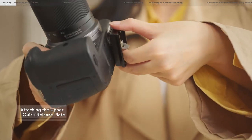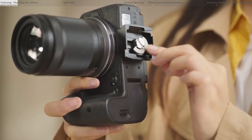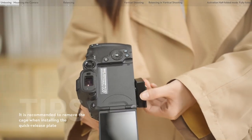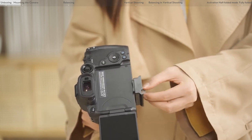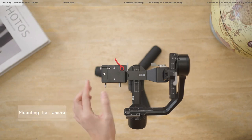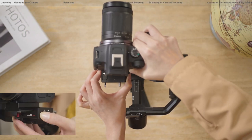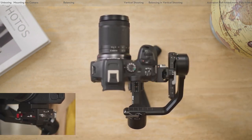Attach the curved placement guide of the upper quick release plate firmly to the camera and tighten the screw. If you cannot tighten the screw, rotate the quick release plate 180 degrees with the curved placement guide firmly attached to the camera and tighten the screw. Loosen the lever on the lower quick release plate, press and hold the safety lock, insert the upper quick release plate with the camera attached into the lower quick release plate, and tighten the lever.